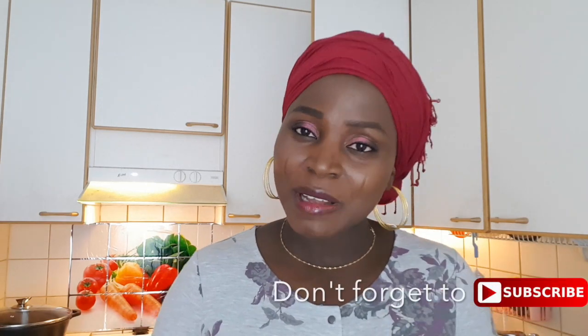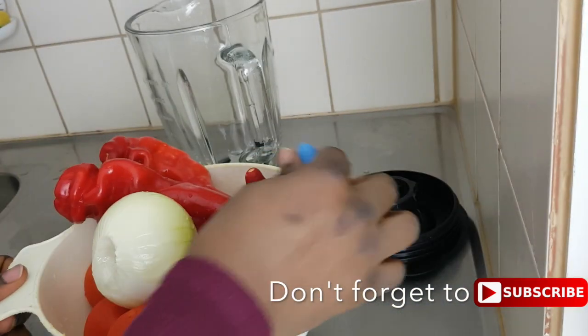Sit down, relax, and let's go to the kitchen. Don't forget to click on the subscribe button, the like button, and also share the video with your friends if you find this helpful.